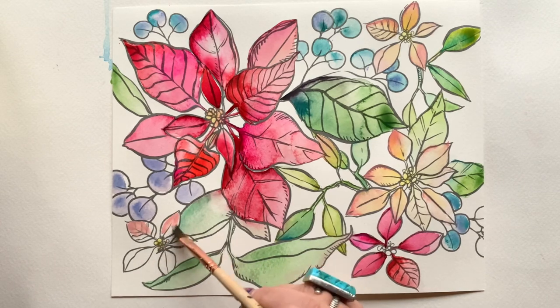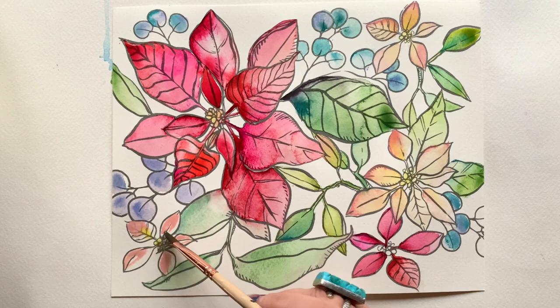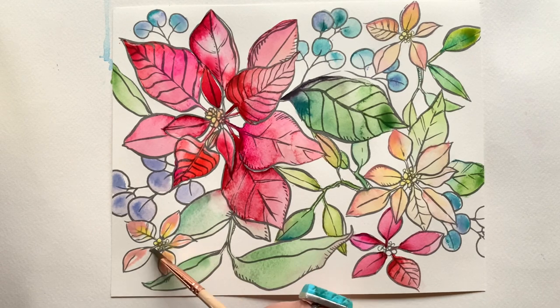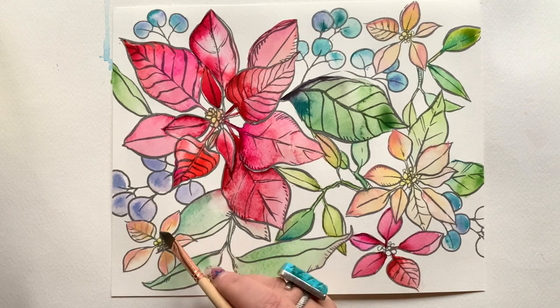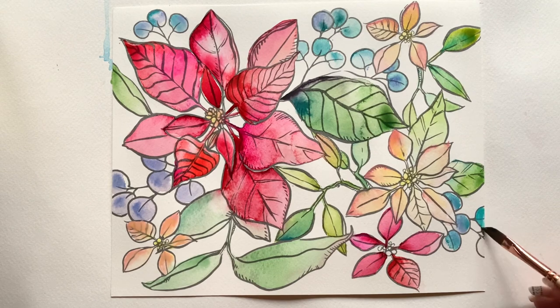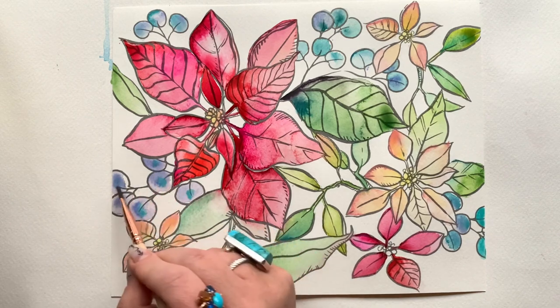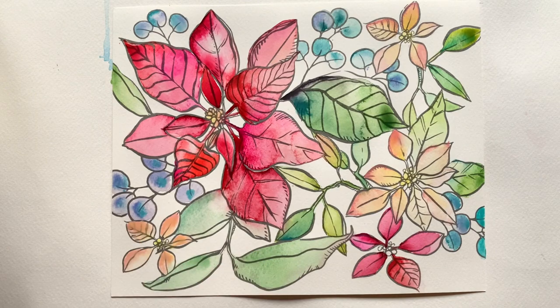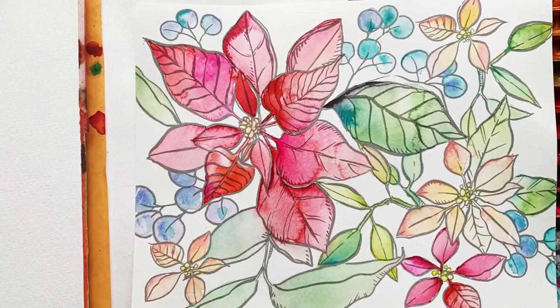Wrapping up with yet another beautiful peach poinsettia. I hope you've had as good a time as I have. If you've watched this through but haven't painted along, or if you've just been listening — if you've got that tickle in your soul and want to try this — head down below, print out that download on a thinner watercolor paper, and give this a go. Start at the beginning and paint right along with me. Thanks for being here — if you like this style of painting, check out the next video. Happy painting!